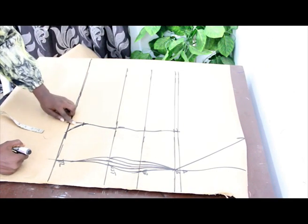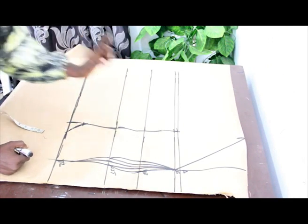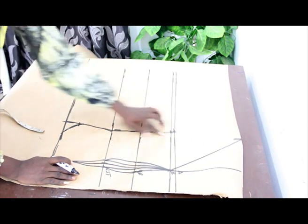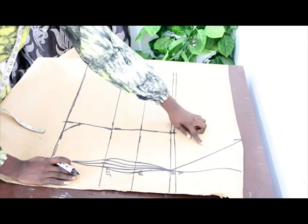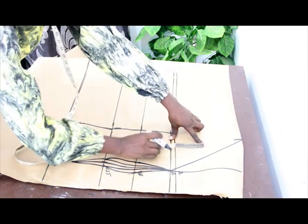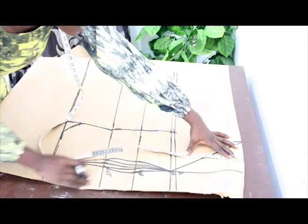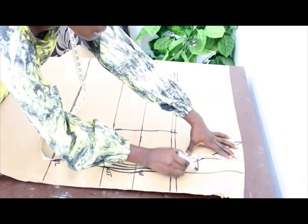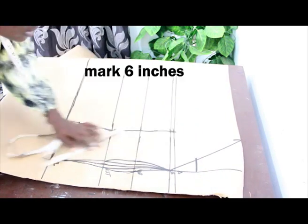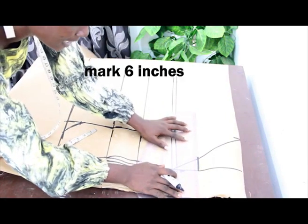This is what I'll have for my top. Now because it is a corset, we are going to determine how many inches you want to take off. I'm going to take about 6 inches off. I'll edge to mark my 6 inches and connect the lines together.